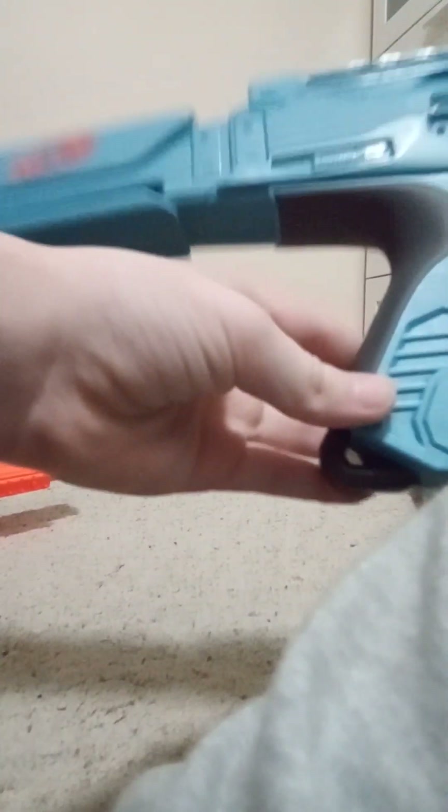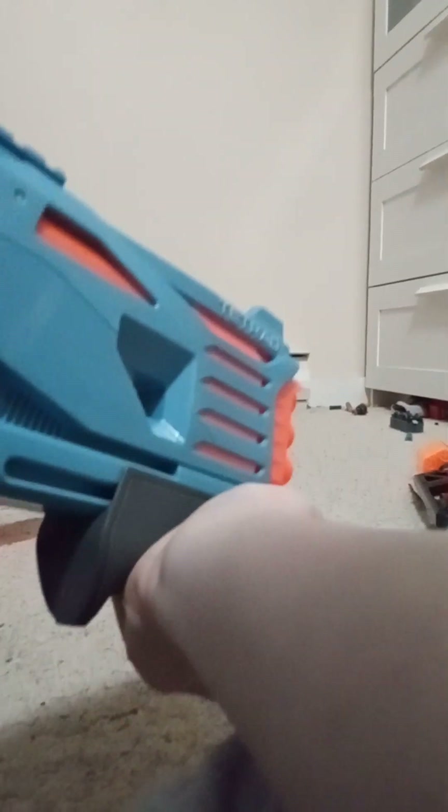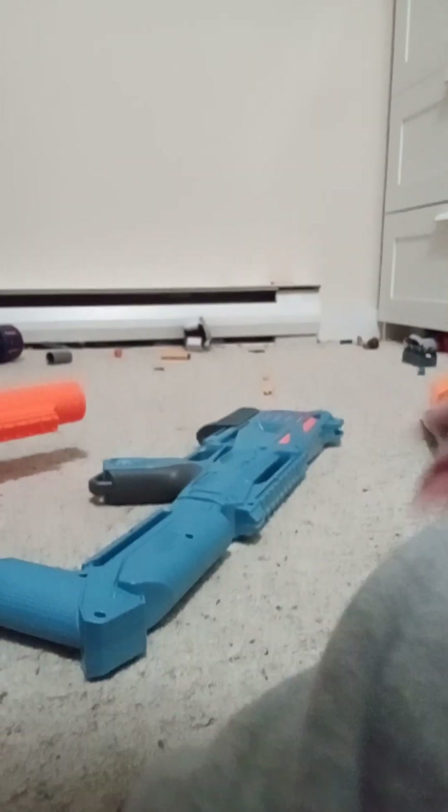Okay, here it is. Here is what it sounds like when it's getting loaded. Okay, and that's the end of that gun — it's actually a pretty cool one.